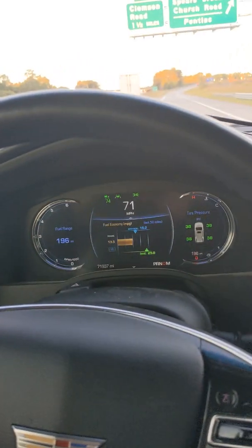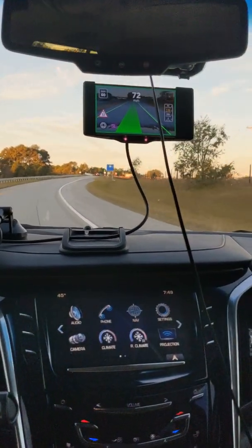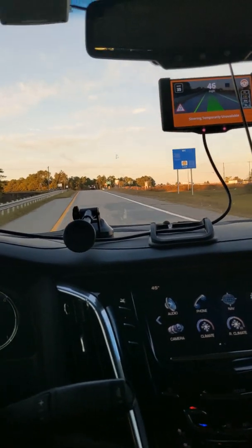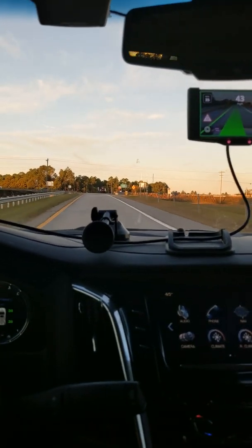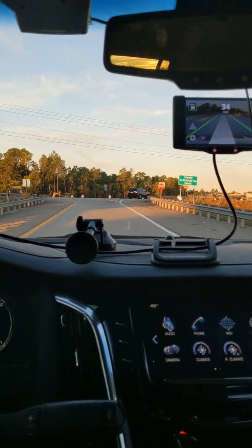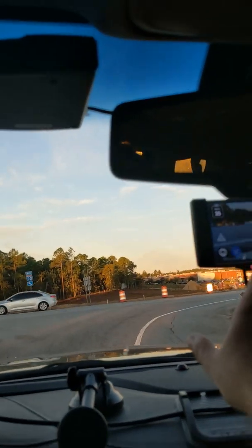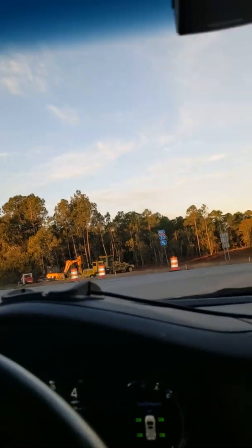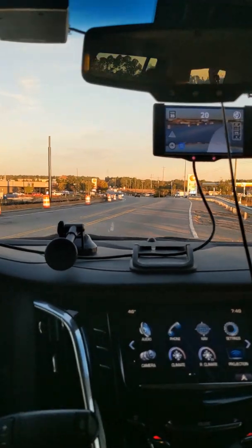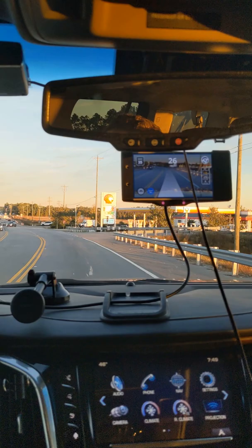We want to take this turn — bring it down to 40. That brakes pretty hard. On the back roads and two-lane roads around my house, laneless just seems to be a much better profile — it doesn't want to hug the right side so much. By just tapping on the screen you can change the profiles.